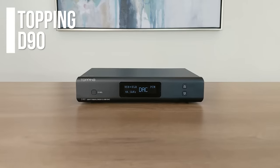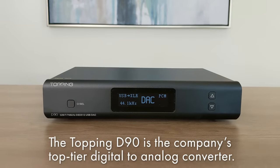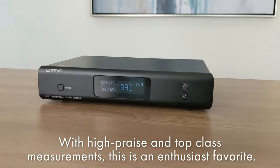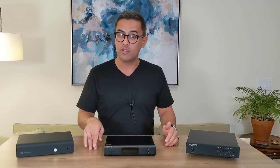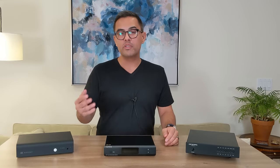So let's move on to the Topping D90. This retails at $700 USD — or it starts there, because there's an MQA version which is $100 more, but this is the non-MQA. From what I've been reading, this is currently the most sought-after DAC in the sub-$1,000 price range. It measures amazingly well, even better than the ADI-2, and it's almost half the price of the RME, which is pretty spectacular. It has two AK4499 chips inside — the latest and greatest from AKM in Japan — and for this new generation of chip they revamped the design to focus on reducing distortion and noise.